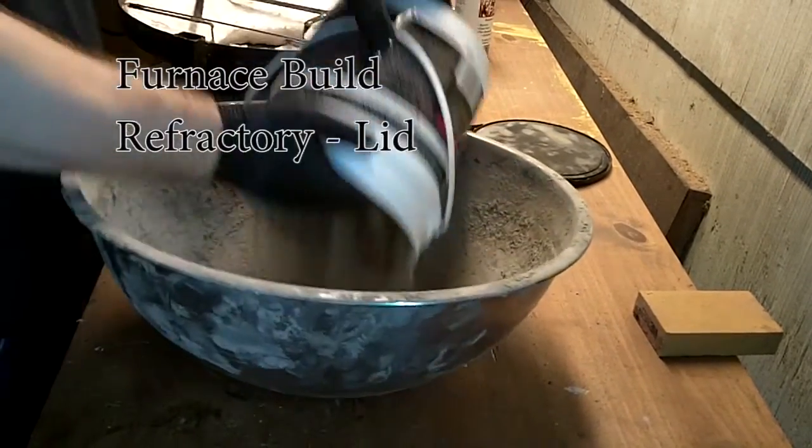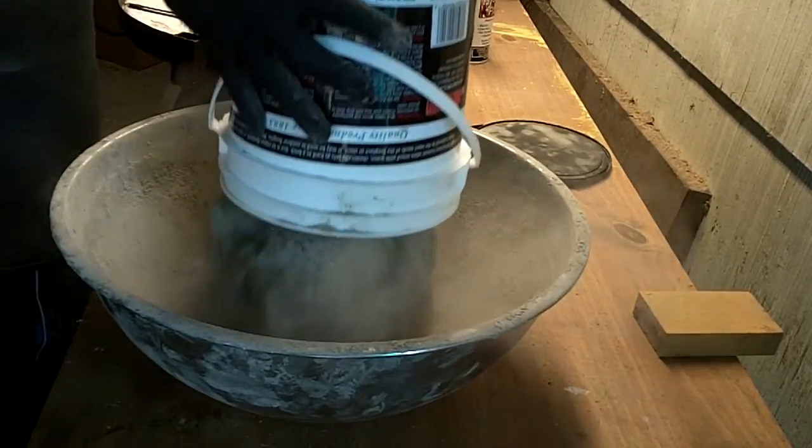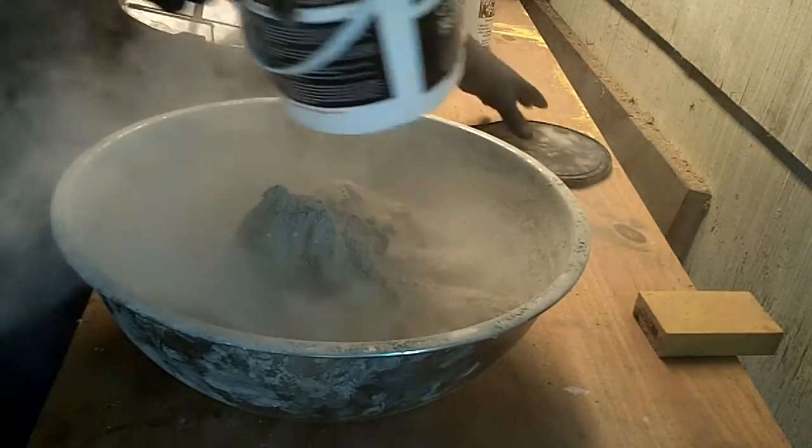Here I am getting ready to cast the lid now. Here's the dry refractory mix. Make sure you're wearing a respirator or a dust mask for this — you don't want to be breathing this stuff in.